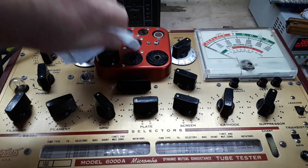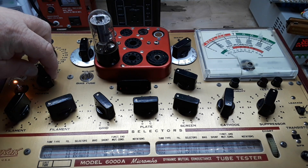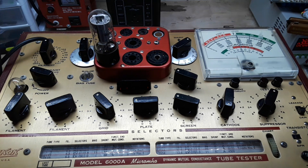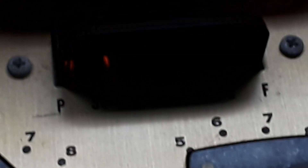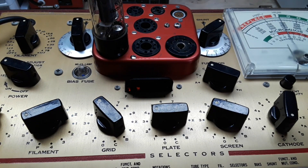Wipe off any hand grease and power it up. We'll give her a few seconds to come to life, but we can start by checking our shorts — oh yeah, check that out. This tube's got shorts in it. She's no bueno. I kind of knew it was bad — so that's all we need to do to test that tube out.